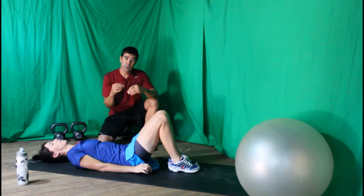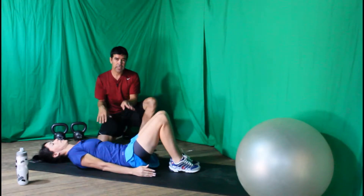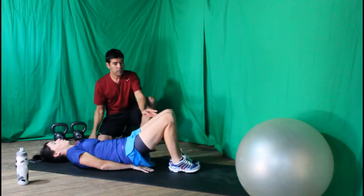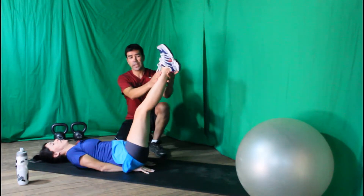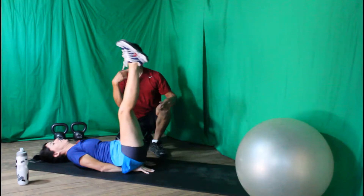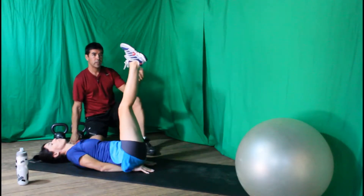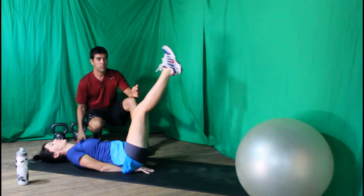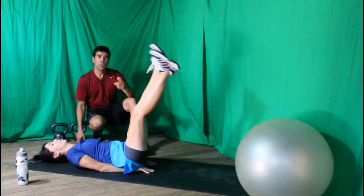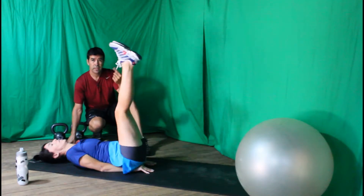The next exercise is the corkscrew. Keep the arms next to you, sitting on your hands to help keep your spine neutral, and lift both legs up. Imagine you have a piece of string tied around your ankles and your knees, and just move the legs round and round, keeping the core engaged and breathing in and out. Do at least ten to twenty circles in one direction, then ten to twenty in the other.